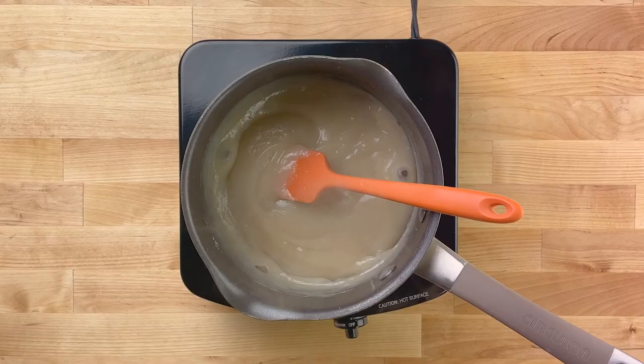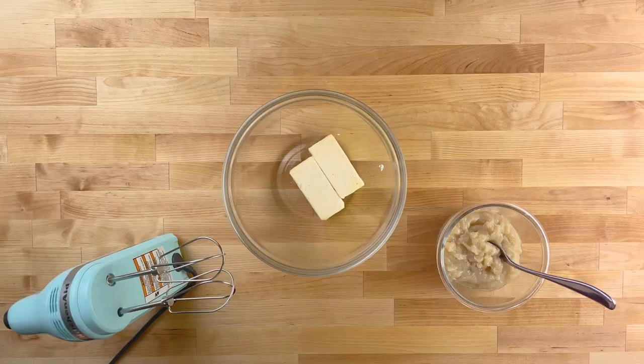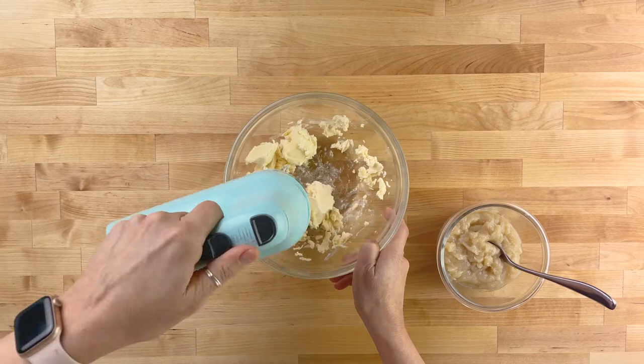Remove from heat and allow it to cool before refrigerating. Once that flour mixture is completely cool, add 1 cup of vegan butter to a mixing bowl and whip until light and fluffy.